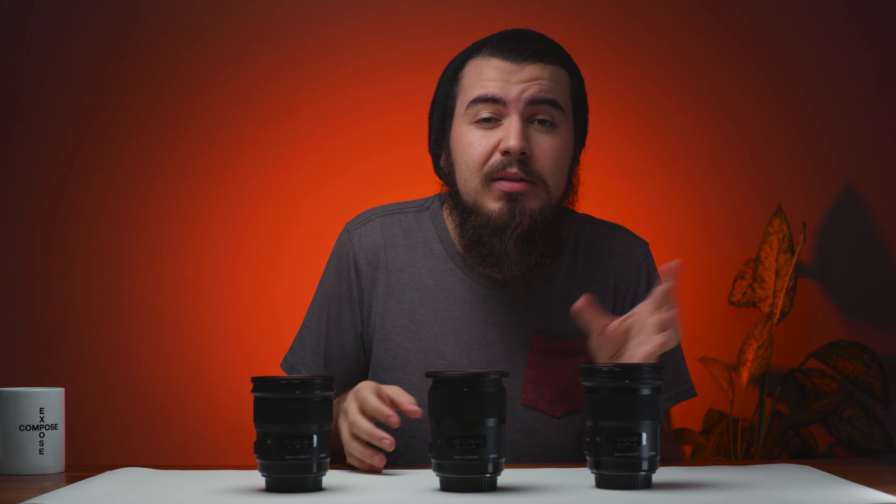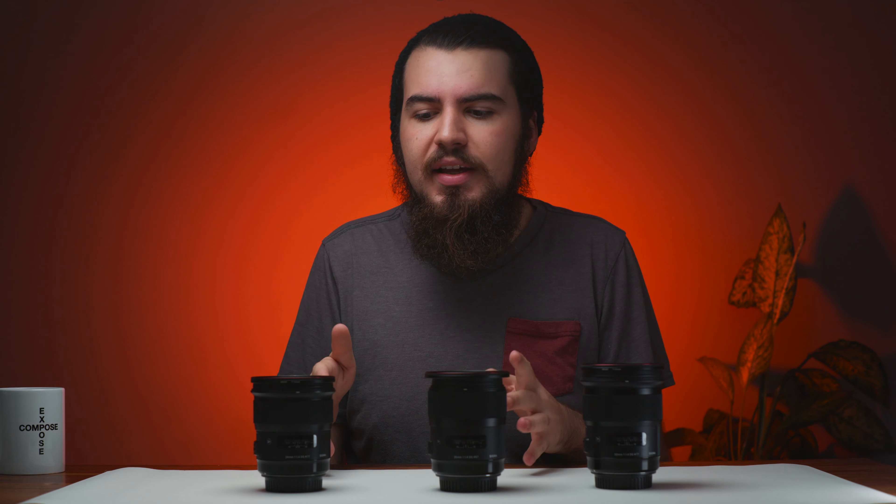Whereas before I would generally know which focal length — maybe it'd be an 18, maybe a 24 — I was never really precise. But having just a few lenses, I'm able to really maximize and visualize a shot beforehand, even when it's a run-and-gun scenario.